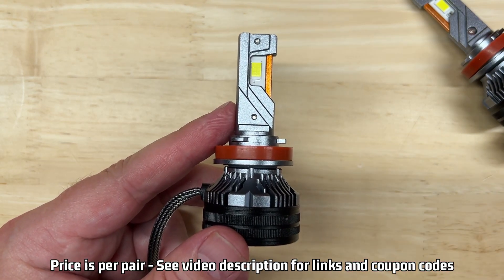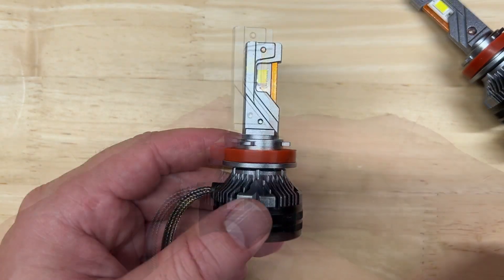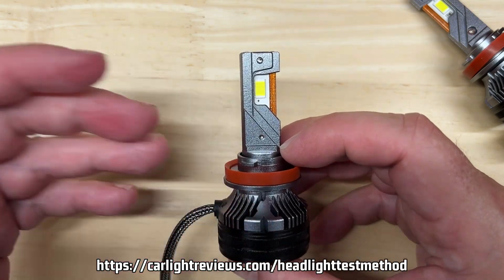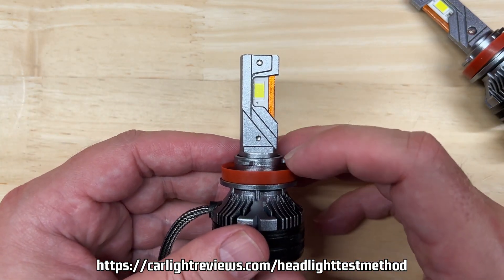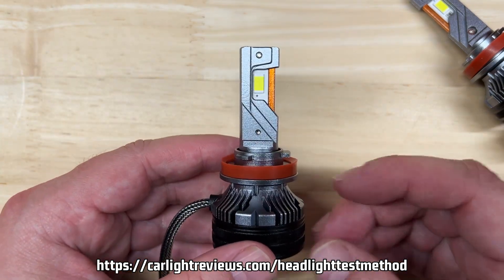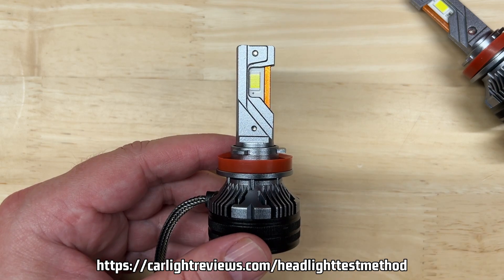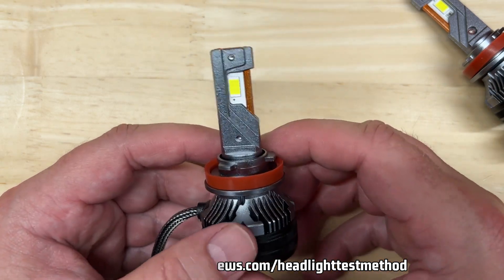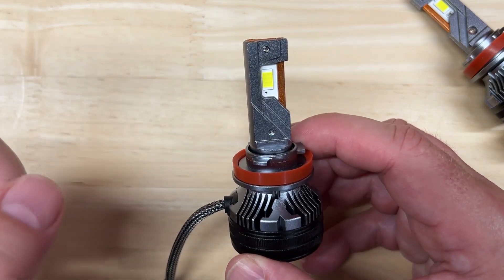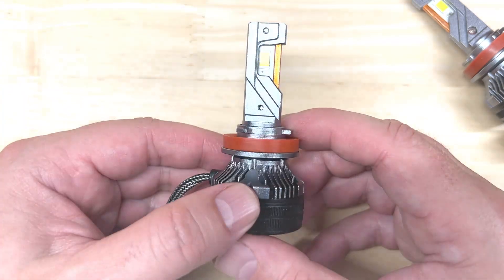At the end of this video, I'm going to give you some ways to save quite a few bucks off this unit if you're interested. But for now, if you haven't already, it's important that you check out my one-minute video covering my test methods. It also covers aiming headlights, picking the right headlight, and the legality of LED bulbs — I put a link in the description below. And now let's see if I am as impressed with the Luxter Punisher as the company thought I would be.